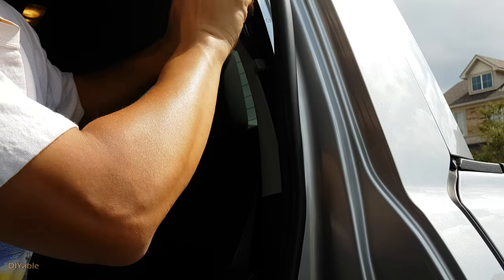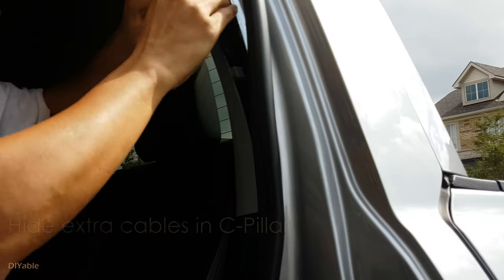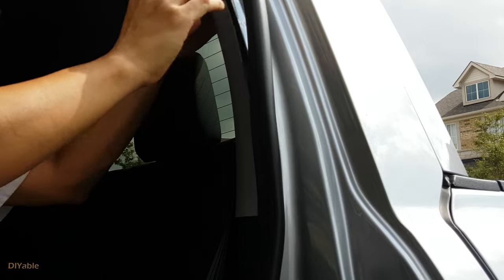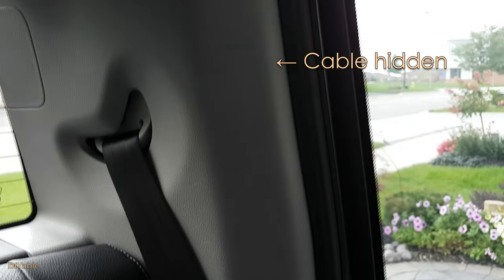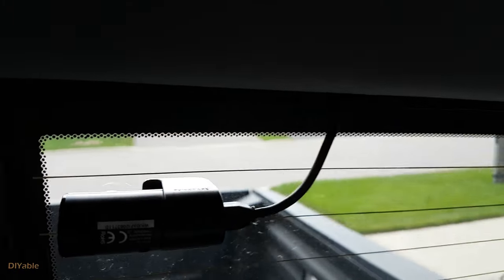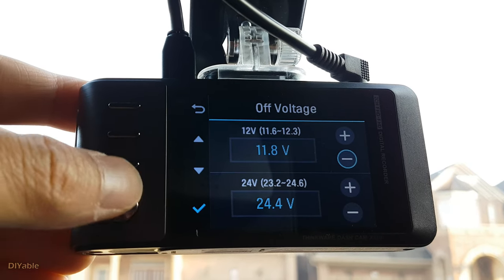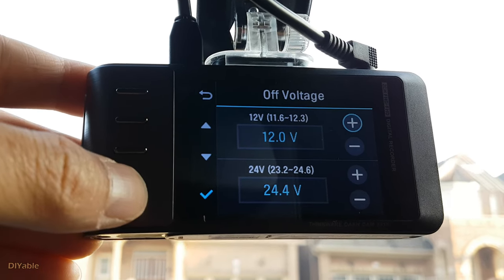For the camera at the back, run the cable along the floor and all the way up to the C-pillar. Open the plastic cover next to the rubber stripping — amazingly, there is enough space to hide the extra cable. The power management system is built right inside this dash cam. You can set the cutoff voltage for parking mode, a duration setting from 2 to 48 hours, and choose either motion detection or time lapse recording — I prefer the latter.